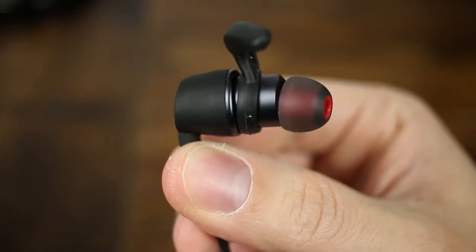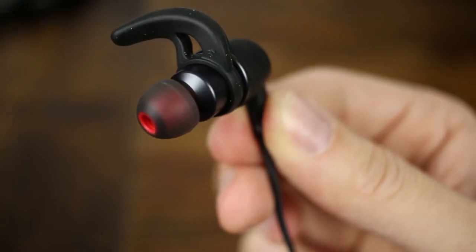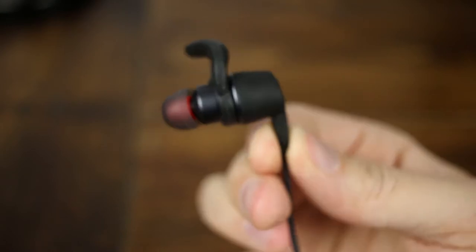I got these headphones in a black variant — they do come in red and also in army green, which isn't a very standard color but it's actually pretty cool. Taking a look at the headphones themselves, the build quality is something that I wasn't expecting. They are really well made and I would expect this kind of quality from headphones that are $100, $150, or even more.